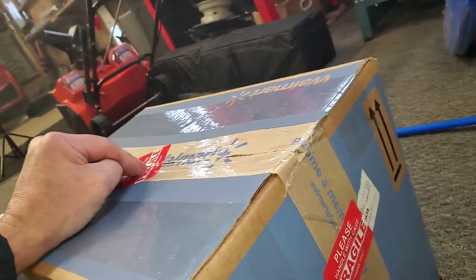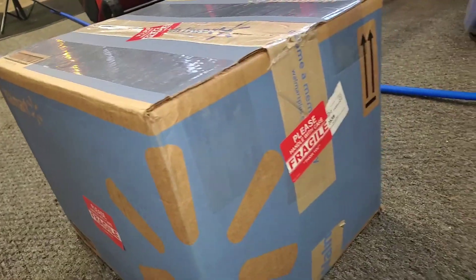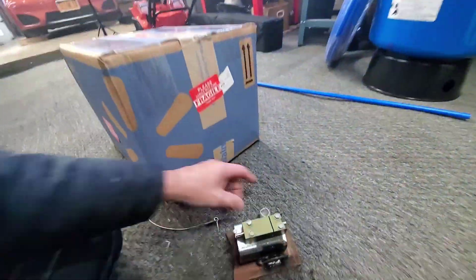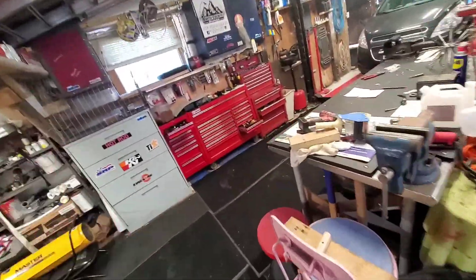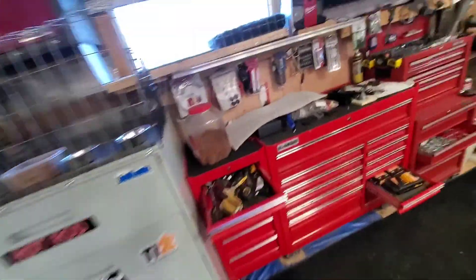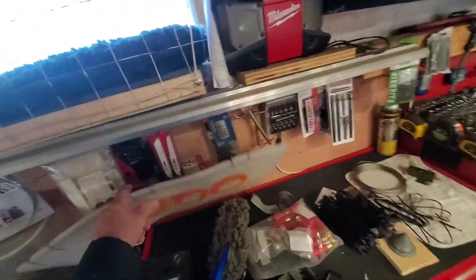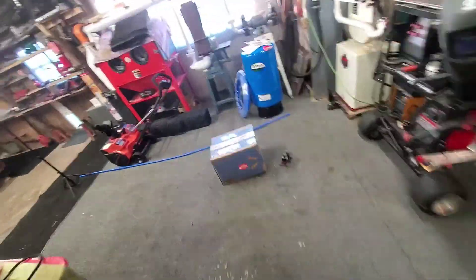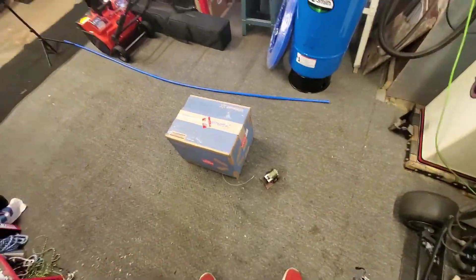I'll just leave this on my step. Nobody is really going to bother it around here out in the country, but it's going to be funny as hell. I'm going to put a new shot in it and set it out front - it's got enough weight to where the wind won't blow it. Put another one of these babies in and we'll go from there.